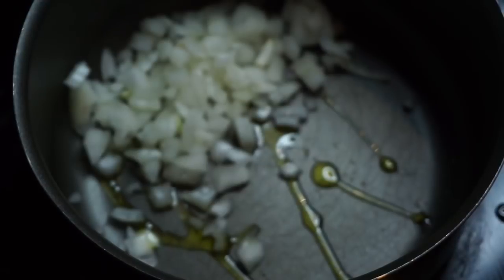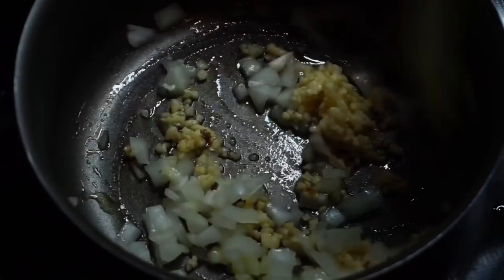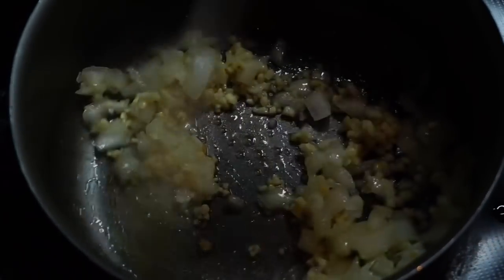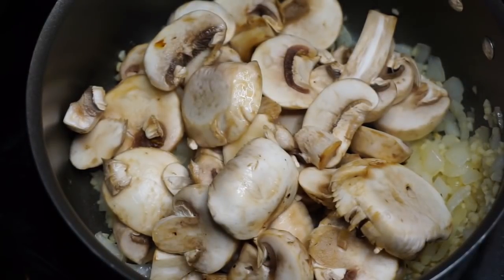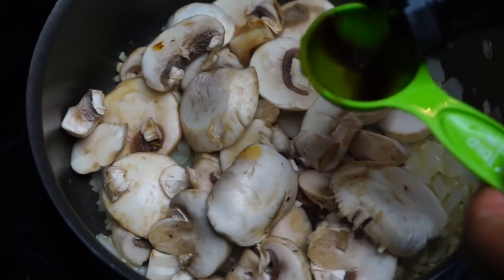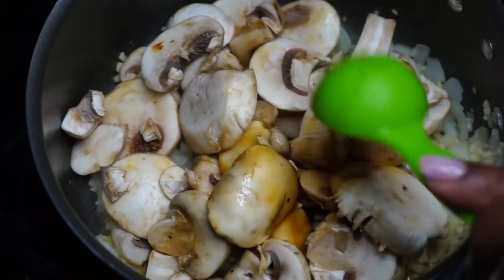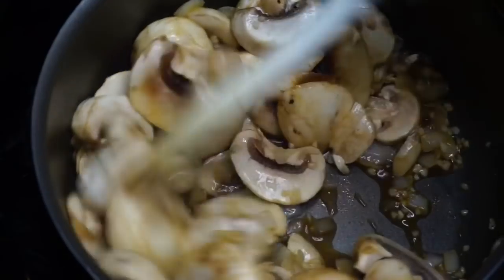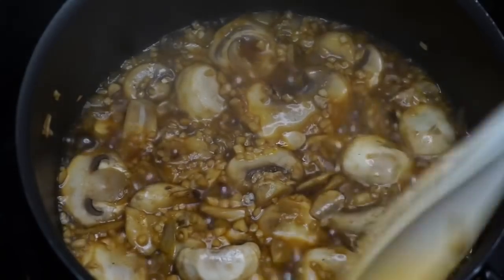While the vegan meatloaf is in the oven, we're making our mushroom gravy. I'm tossing in some olive oil, half a chopped onion, and a strong tablespoon — almost two — of minced garlic. Cook over medium-high heat until onions are translucent. Then I'm adding eight ounces of white button mushrooms and two tablespoons of low-sodium soy sauce — you can use coconut aminos or liquid aminos. Cook this down for about 10 minutes, stirring constantly, until all the liquid evaporates.